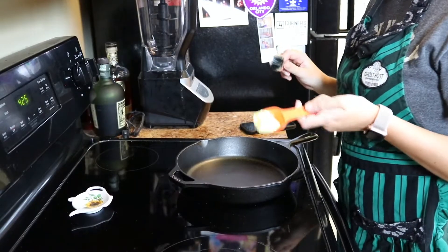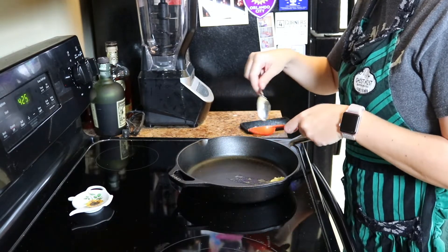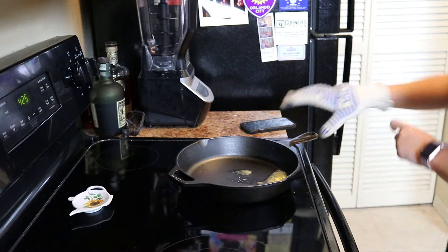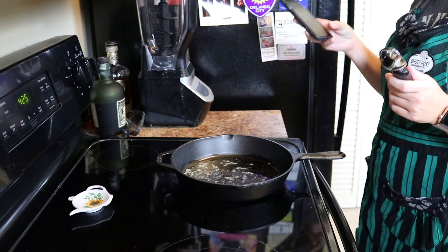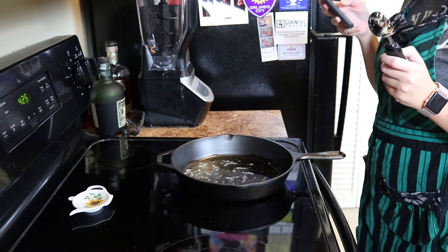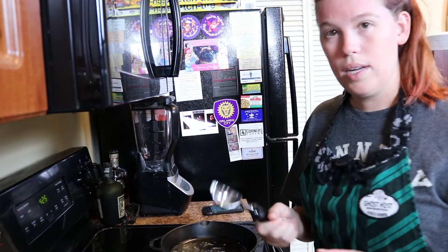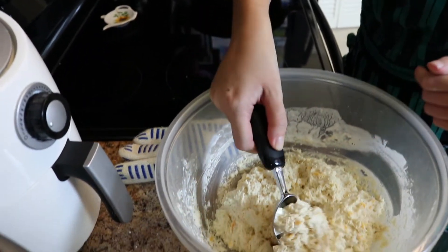Now it says to put butter in the bottom of the skillet and let it melt, which won't take long. I'm going to put this glove on because I'm nervous about touching it. Look at that sizzle. When the butter has melted, drop one-fourth cup-fulls of batter into the pan. He used an ice cream scoop in his video, so that's what we're going to use.